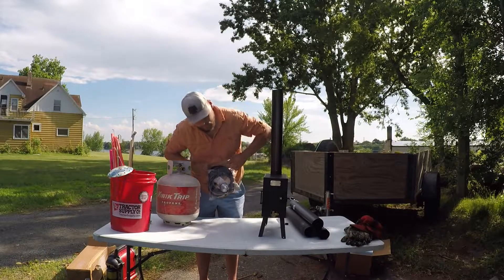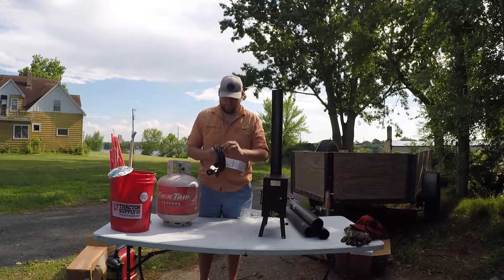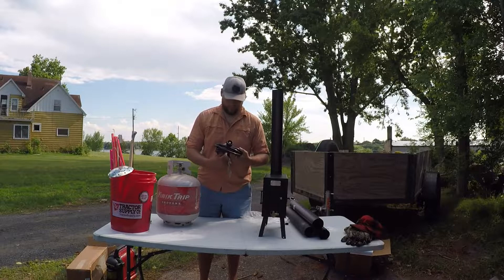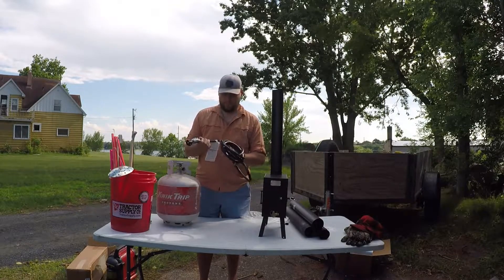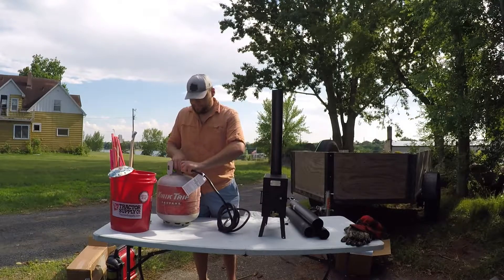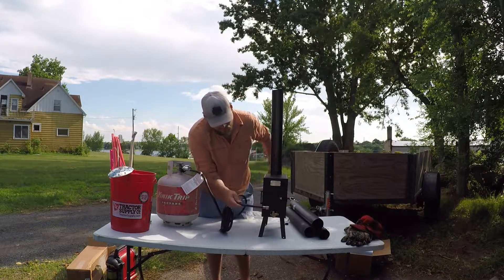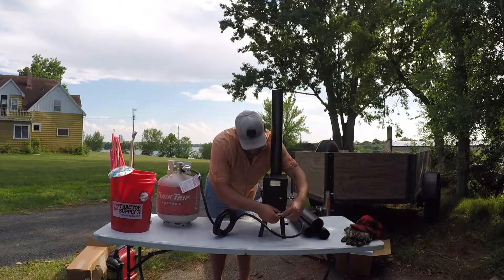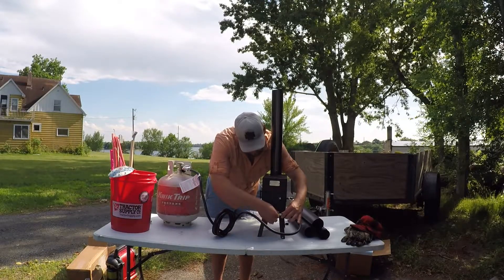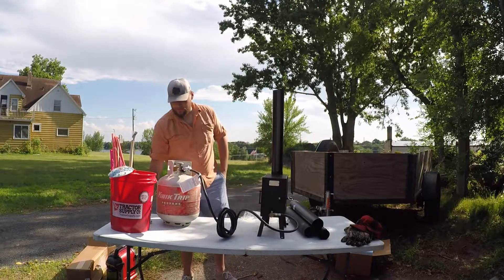We're gonna open up this hose here — actually looks like a pretty stout hose. I'm not going to undo it all the way, I just need these two ends. We're going to connect this here and connect this side right here. So we got that all set up and we're going to turn our gas on.